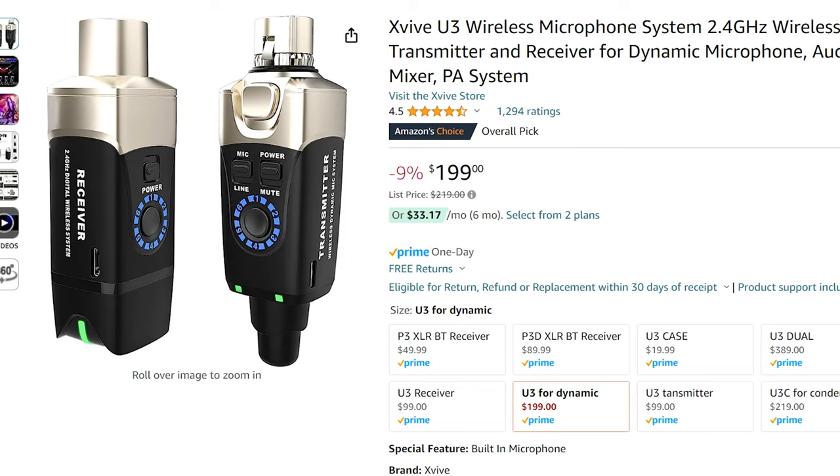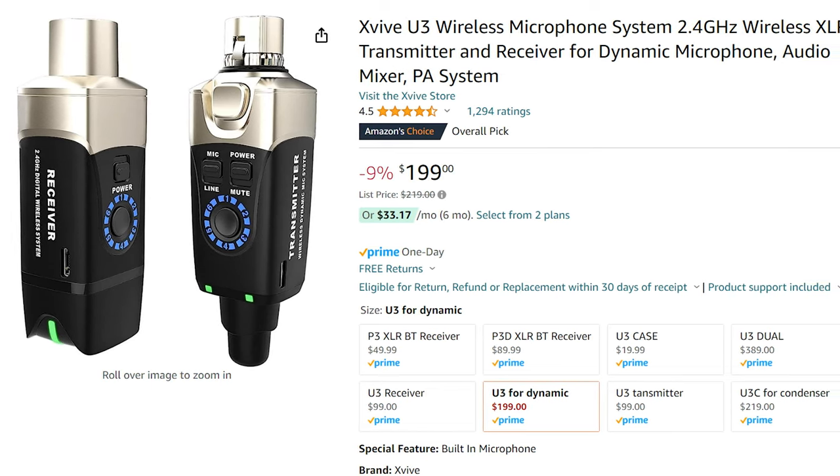I also wanted to mention that XVIVE makes several other wireless devices. The one that seems the most interesting and useful as a utility tool is the XVIVE U3, where you can take any regular microphone, plug the transmitter into the bottom of it, connect the receiver to a loudspeaker, and have a wireless microphone. Pair that up with the P3 and you're able to stream music very easily from your phone. So if you're starting a church or need a loudspeaker for a speaking event and want to move around, you can do that with the U3 and the P3 together.